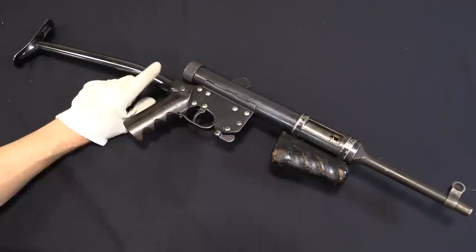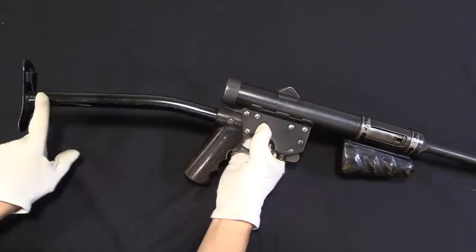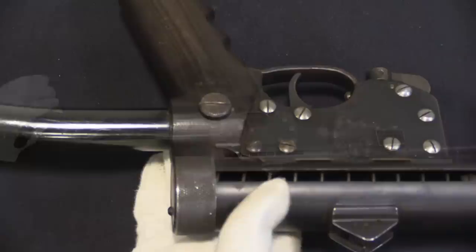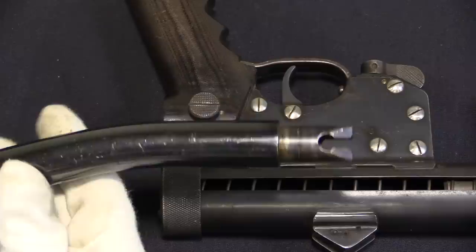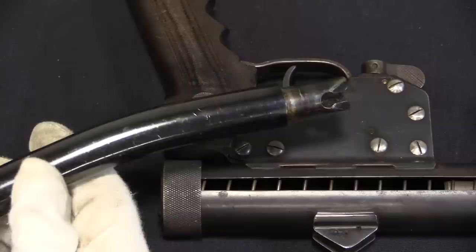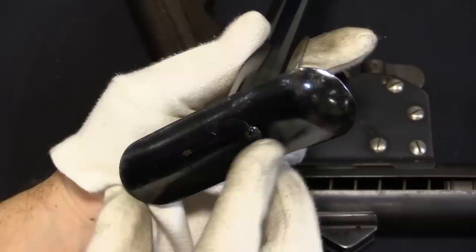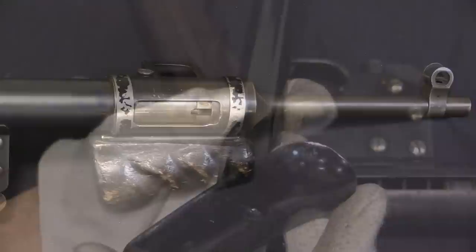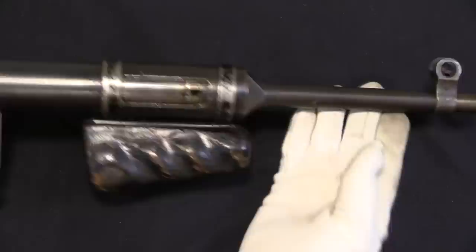Our second gun here is similar but different in a number of ways. First off it has this metal tubular buttstock. The first gun had a hole in the back of the grip that appears to accommodate the same stock. This one has a little spring-loaded release button — if I push that in, I can remove the stock. I think there's a decent chance that Lanchester only made one stock, and when he went from the first experimental gun to the second one, he just pulled the stock off and reused it. Interesting to note it's a Lanchester buttplate with a butt trap still in it. The front end has been changed up as well.